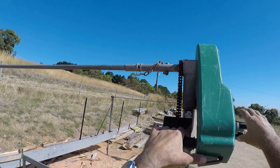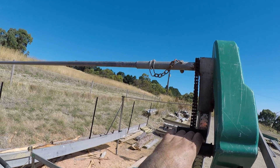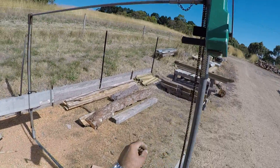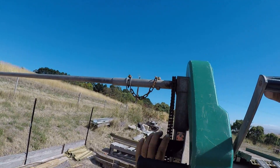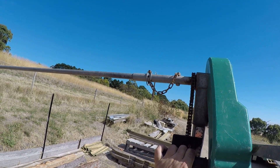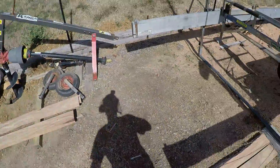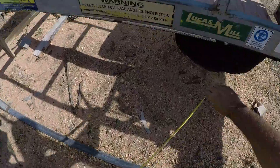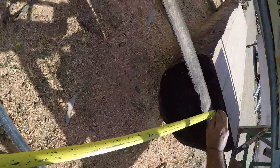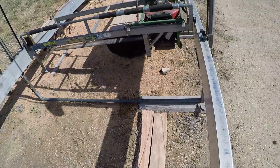I'll drop it down — going five below where I want to go, then back up to get a real five from the kerf. Always go below where you want to go and back up. That should give us a round 50 mil slab.